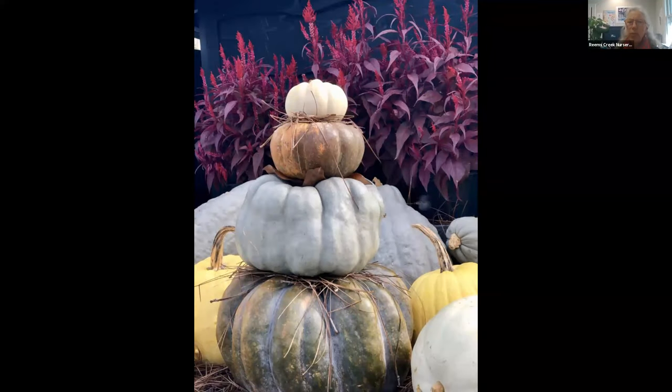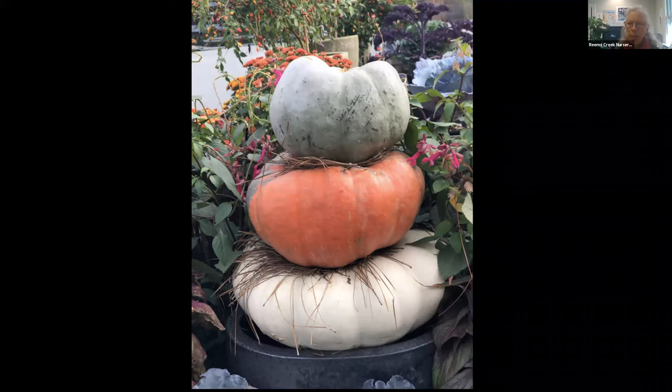The straw is really just for interest, although it may help with rotting a little because it gives some air space between them. These heirloom pumpkins are pretty durable in terms of staying out in the weather — if you can keep them out of the sunshine when it's warm, mine last a long time. I've had some of the white ones continue to use through the holidays, past Thanksgiving through Christmas and the New Year.